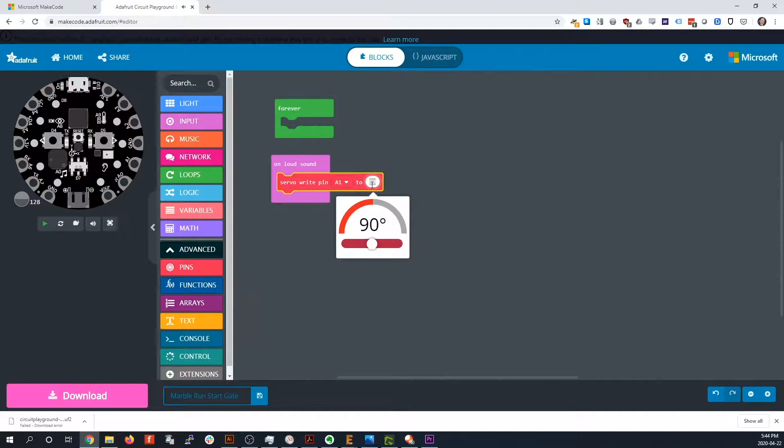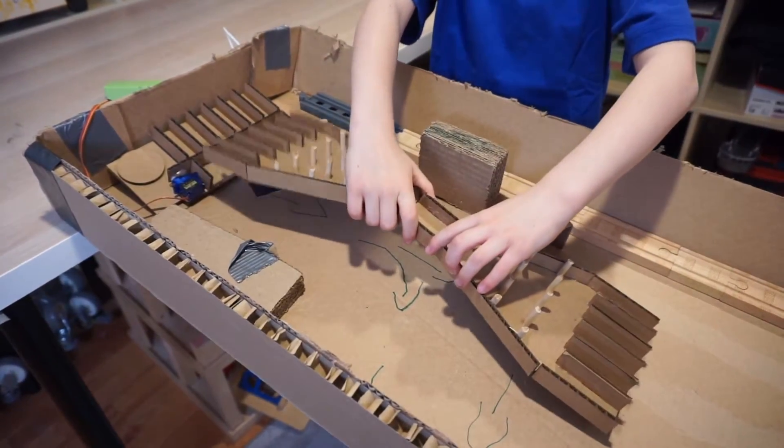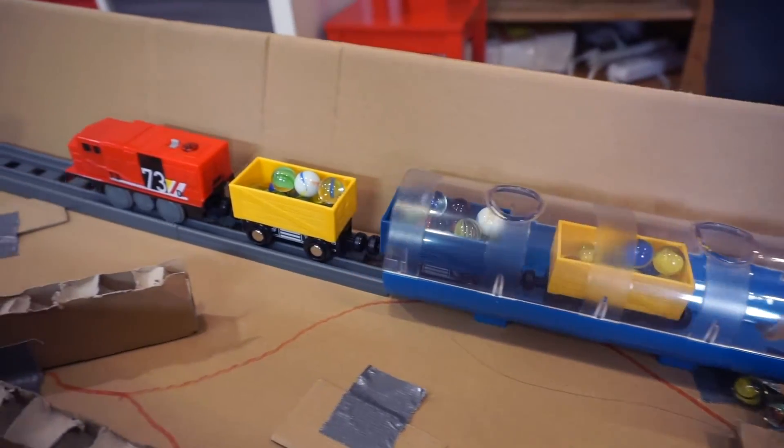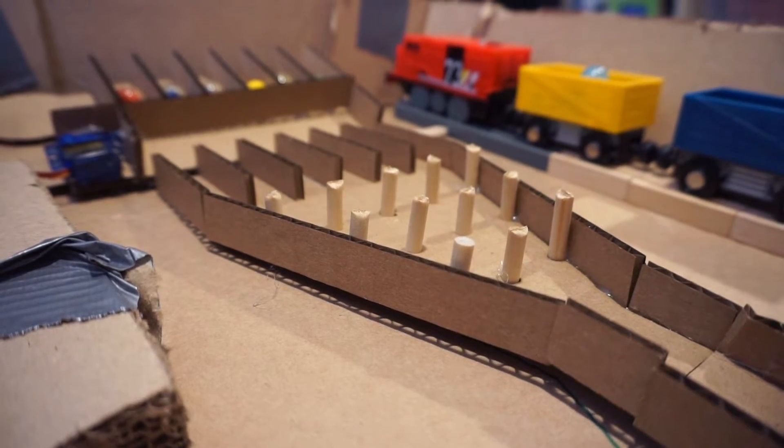Programming a starting gate to be voice activated gives all the marbles a fair and exciting start. There is a lot of creativity on display here, with kids making use of whatever toys and materials they have at home to enhance their venues in incredible ways.